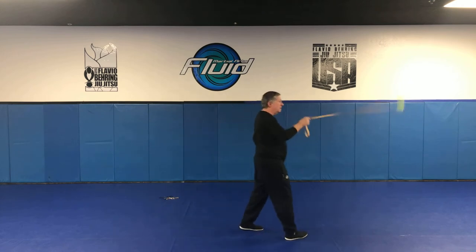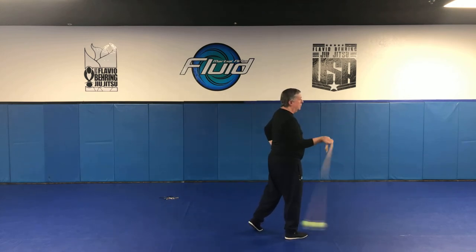Now as we do that, we're also going to step. So again, you're going to put your head down, step right, and then you're doing your upward right there.